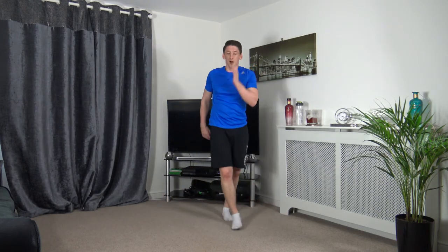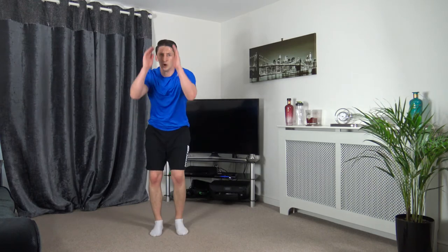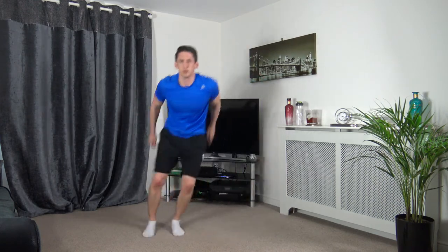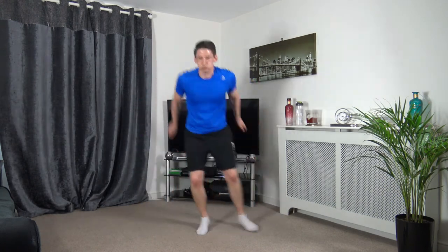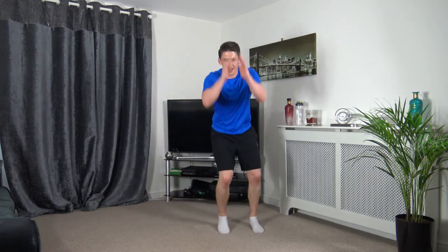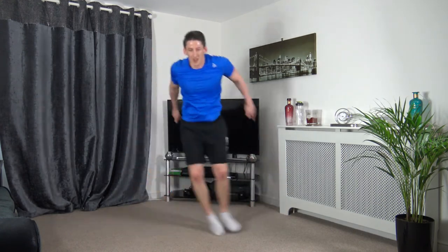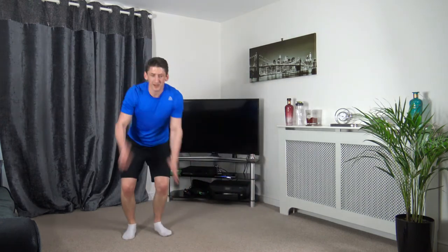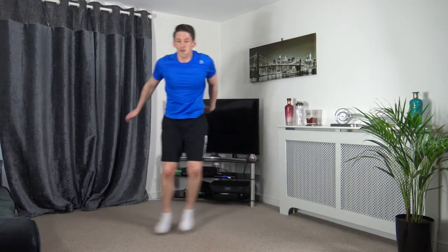Back to ski hops. Five seconds left — 3, 2, 1, let's go. If you don't like that, do the side steps. Ten seconds left — keep working. I'm only doing a small little jump, just gliding across. 3, 2, 1.